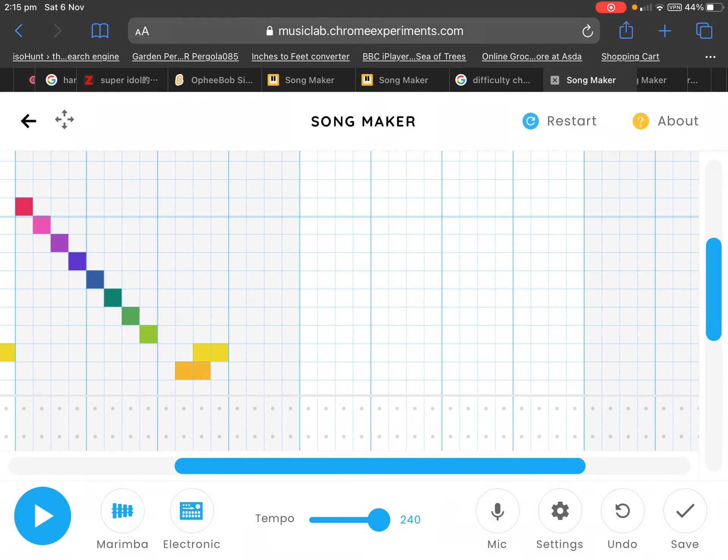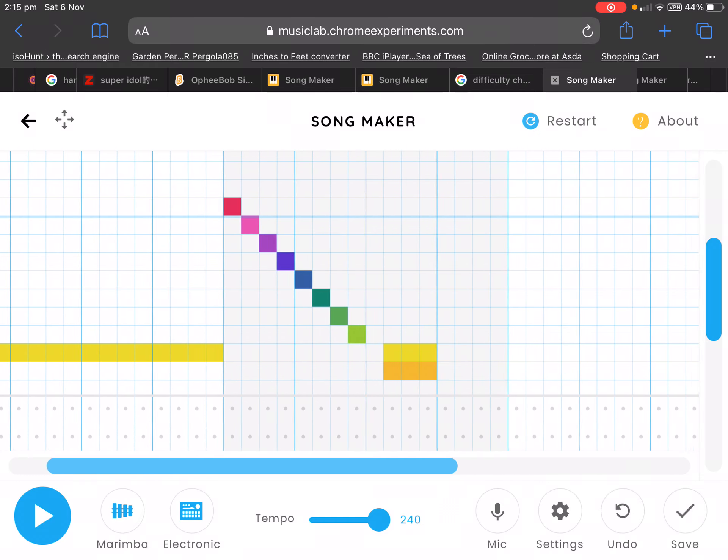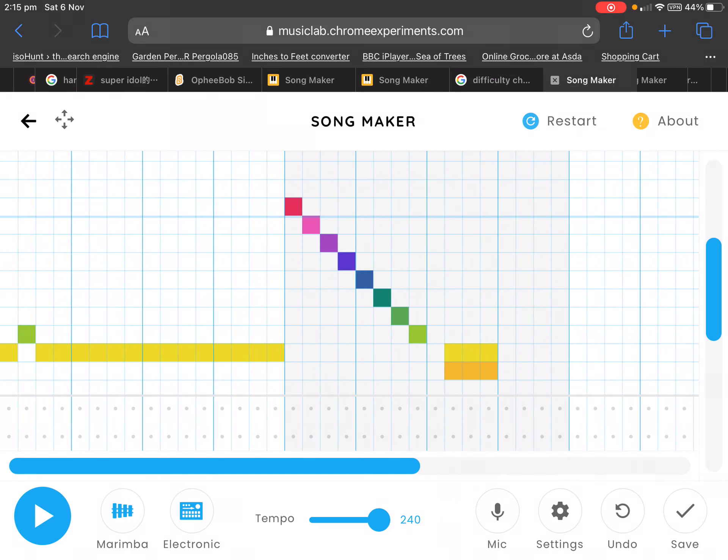So yeah, if you ever wanted to make an extremely fast song, then there you go. And yes, it does also work with this. So let's add a little room to it.